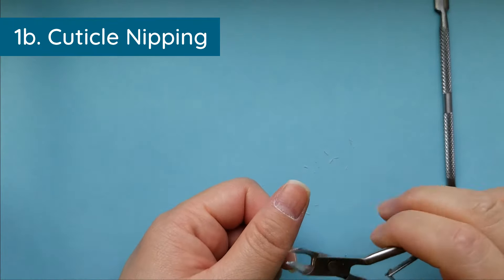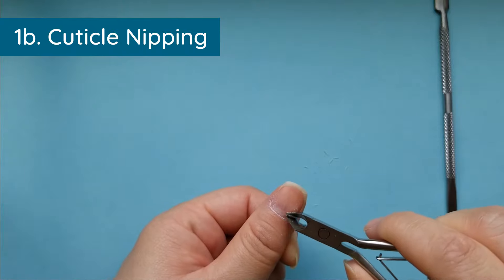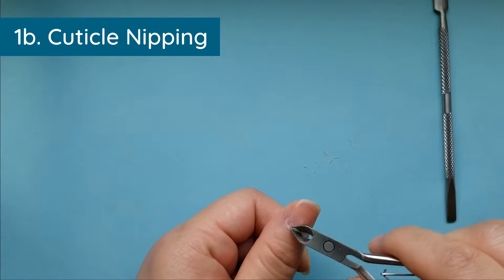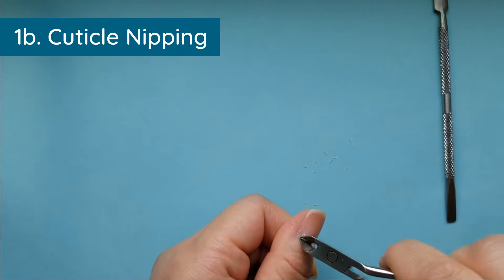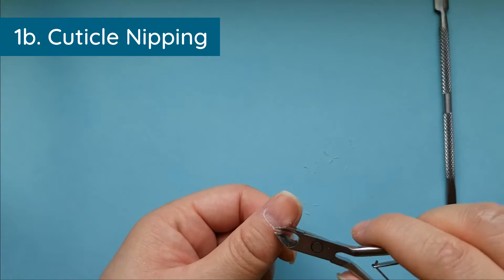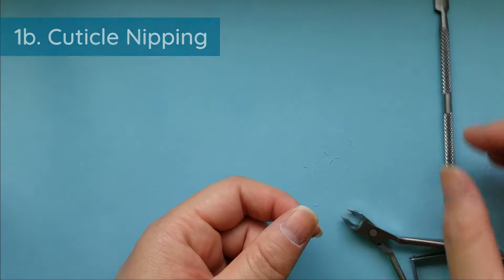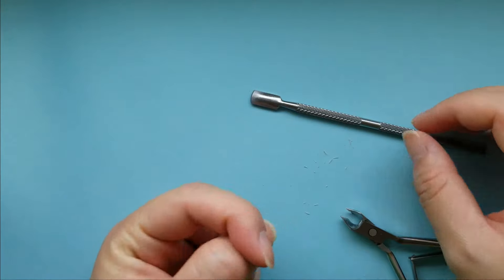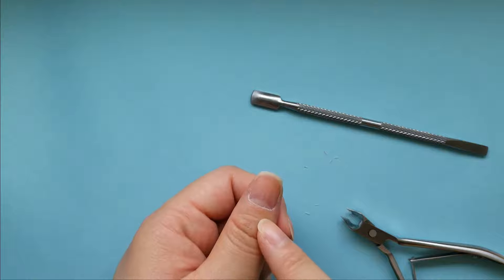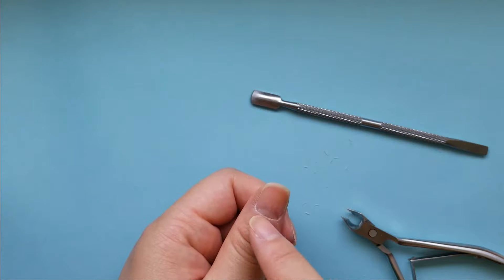If you've been keeping up with your cuticle care you should not have this much dead cells left over to clean up. If you do it every other day or every day and push it back, the upkeep is very minimal. I remember the first time I pushed my cuticles back there was so much built up — and that's why I could never achieve a nice nail polish without lifting, because I didn't know there was so much skin and oils here.